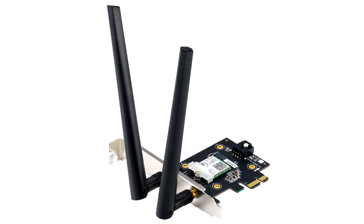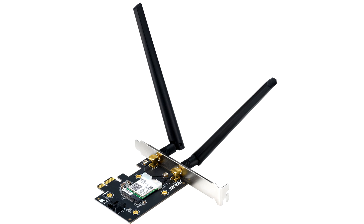Asus introduces the AX3000 Dual Band Wi-Fi 6 card. For those wanting 802.11ax Wi-Fi 6 on their desktops without an M.2 E-key slot on their motherboards, Asus came up with the PCE-AX3000, a low-profile capable, half-height NIC that provides up to 3000 Mbps wireless connectivity.